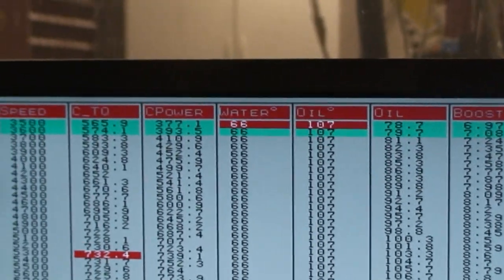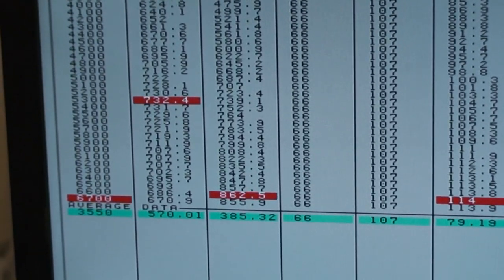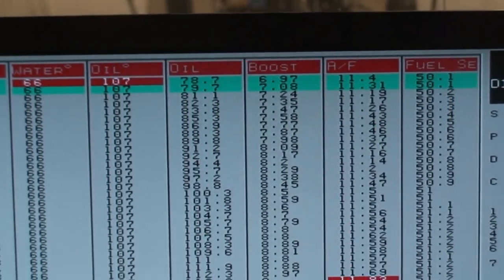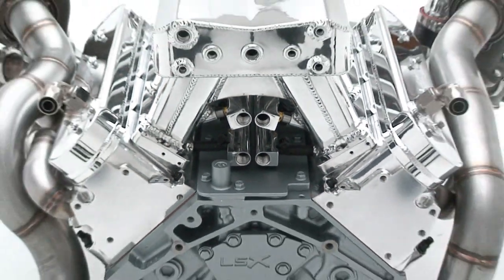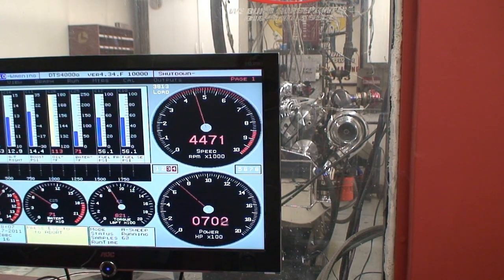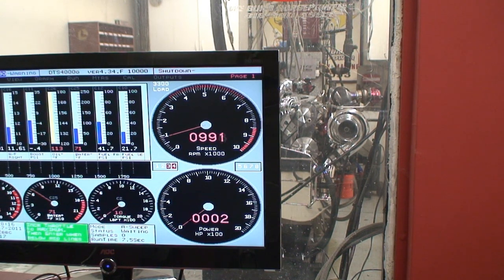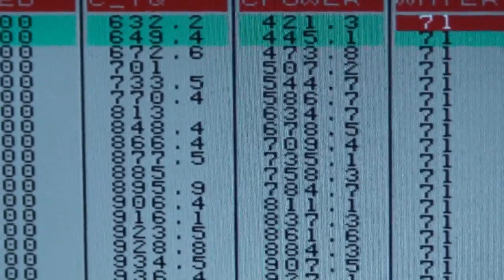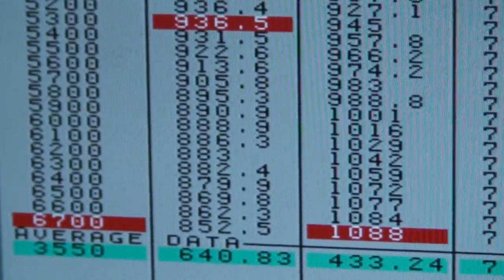Here's our 388 twin turbo hot rod - the thing is damn amazing. 732 foot-pounds of torque, 862 horsepower at nine pounds of boost. This is Jim Multi's 388. At 15 pounds of boost: 936 foot-pounds, starts to pull off at 632. 1088 horsepower and climbing.